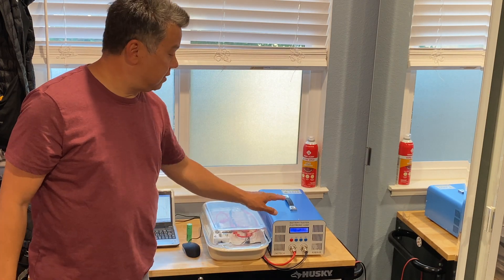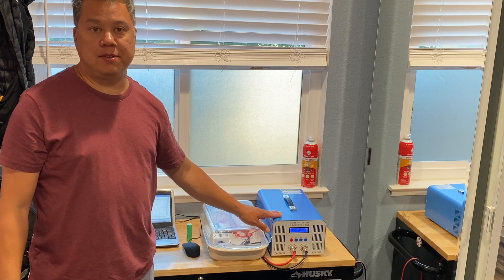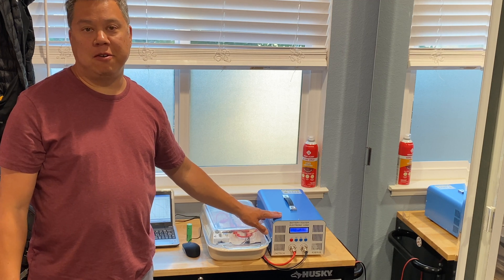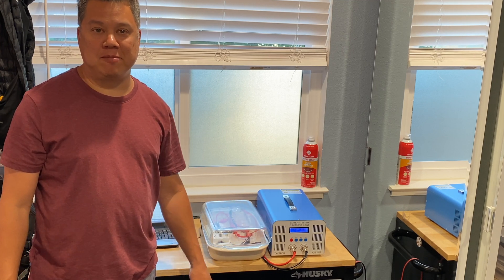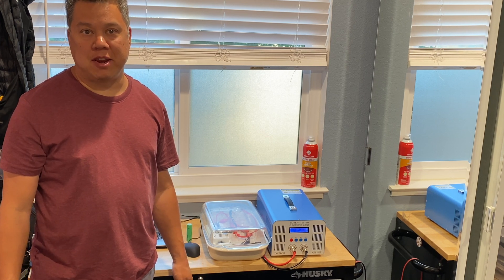There are a few variants of this battery checker — some as cheap as $120 for the lower current versions. If you're any kind of battery geek I think it's a totally worthwhile investment. I can see it being used for discharging USB batteries or any kind of batteries really.